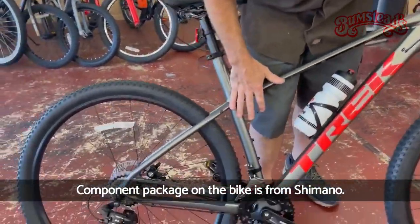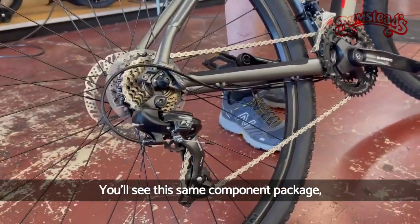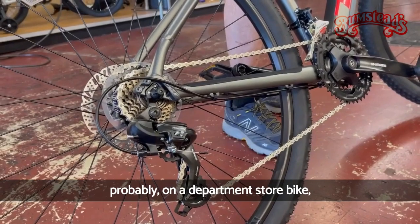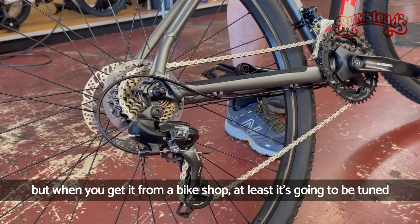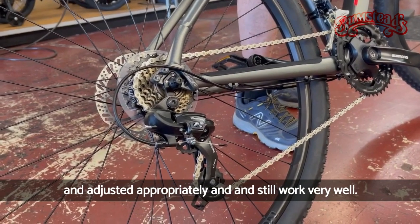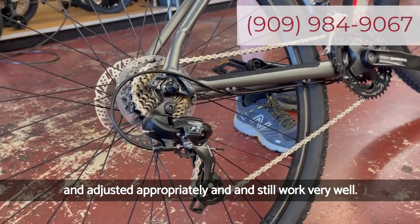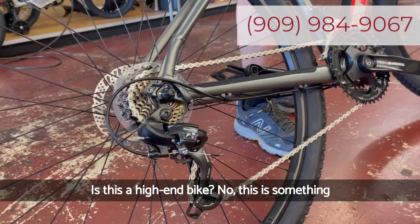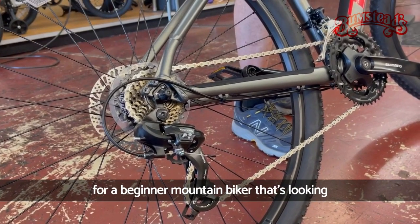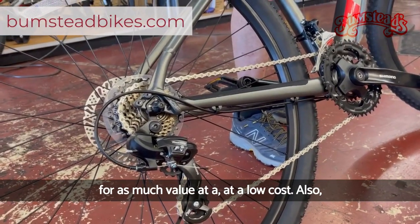The component package on the bike is from Shimano. It's not the highest end from Shimano — you'll see this same component package on a department store bike — but when you get it from a bike shop, it's going to be tuned and adjusted appropriately and still work very well. Is this a high-end bike? No. This is something for a beginner mountain biker looking for as much value at a low cost.